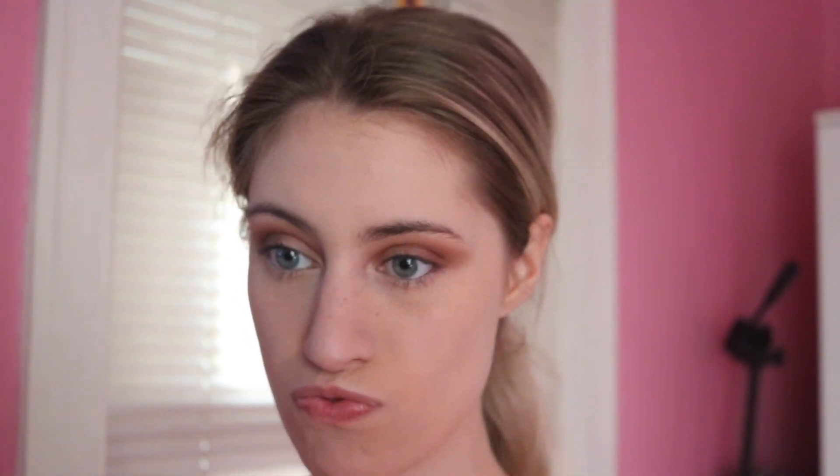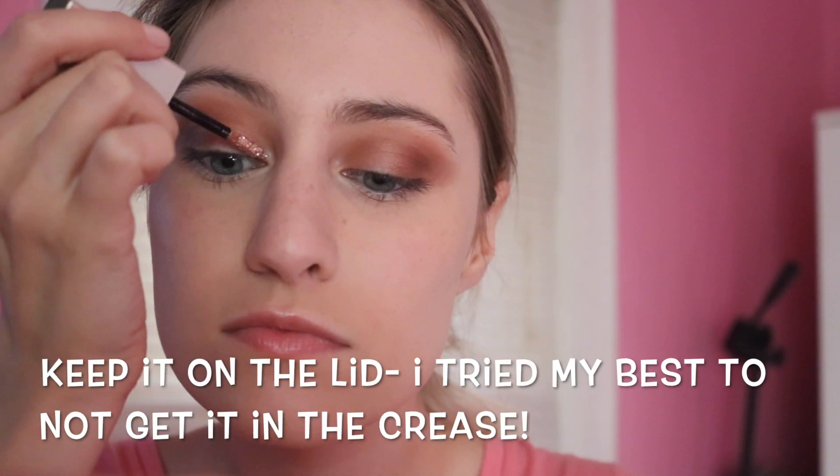It looks a little weird now, but I'm going to put it right there and put a little pop of shine. We'll be right back.